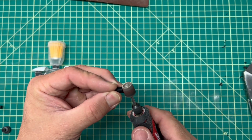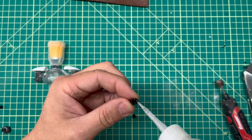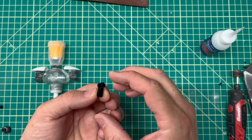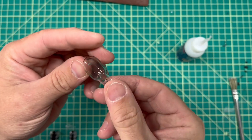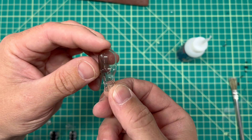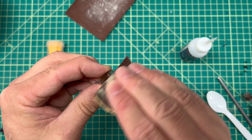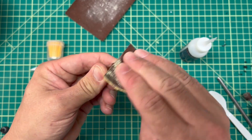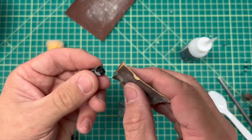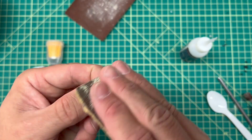Now it's time to work on the lower part of the arms. I used more plastic tubing to build up a hinge type system. For the lower arm, I had these old automotive bulbs that I thought were really cool, so I'm repurposing those into the forearms. To get the glue to adhere, I used some sandpaper and scuffed up the glass, and also scuffed up the other side of the arm piece for some extra adhesion.